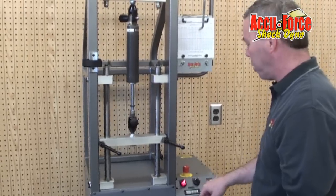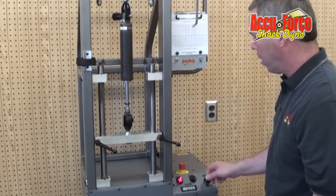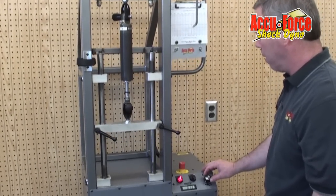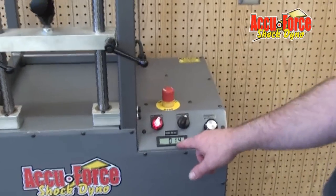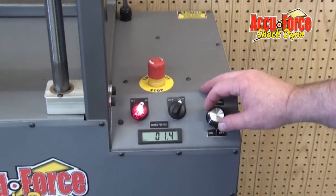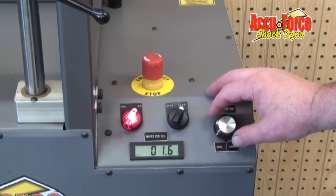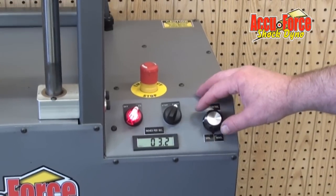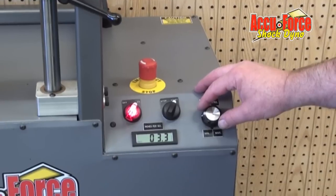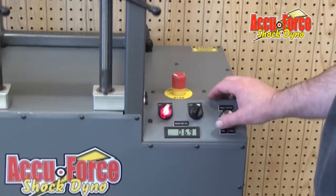We've already got the machine on — we typically start it out slow. This knob here controls the speed. This is showing us the speed of the shock right now; we're running at 1.5 inches per second on a 3-inch stroke. We can speed the machine up anywhere from basically 1 tenth of an inch per second clear up to 12.5 inches per second.